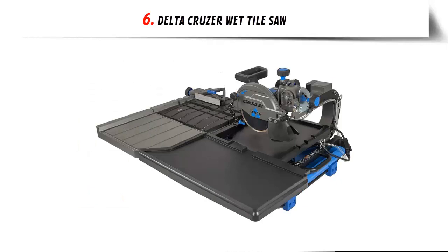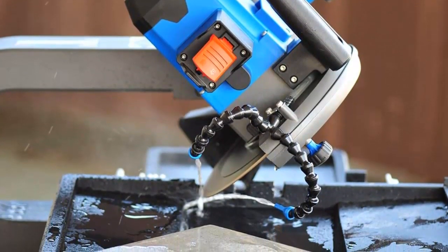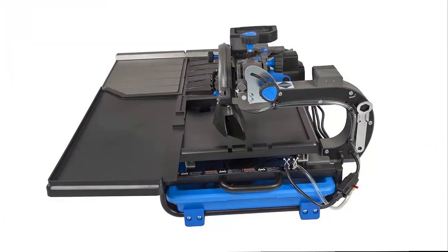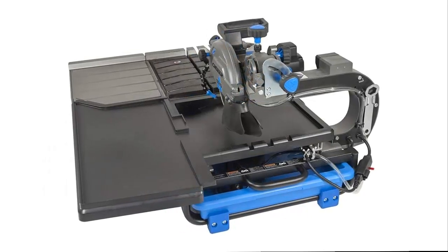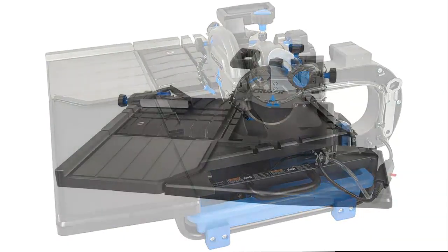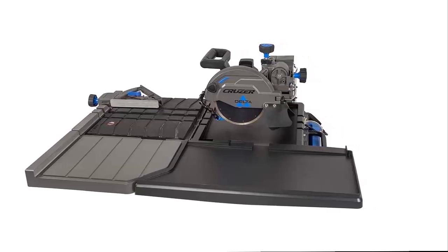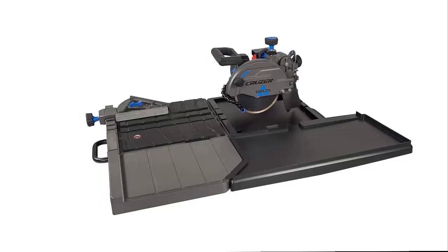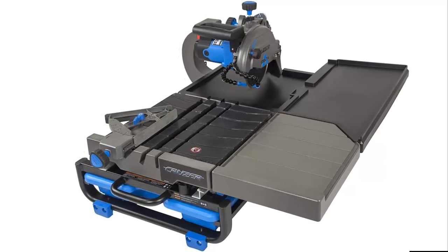Our list at number 6: the Delta Cruiser Wet Tile Saw. For over 100 years, Delta has been meeting the needs of the most exacting craftsmen. Engineered for rugged durability and longevity, this saw is designed to make you money. The 7-inch wet tile saw has a powerful 13-amp motor that handles cutting through natural and man-made tile, stone, and pavers. With its diamond cutting wheel, it handles stone up to 2-3/8 inches thick, with a best-in-class rip capacity of 24 inches and an 18-inch diagonal cut capacity — matching many 10-inch tile saws on the market. The heavy-duty rail system with 12 bearings ensures exceptionally straight, accurate, and smooth cuts. Dual water nozzles can be adjusted for optimal water placement, minimizing overspray and keeping the blade cool for optimal cutting performance. This saw is built to last.